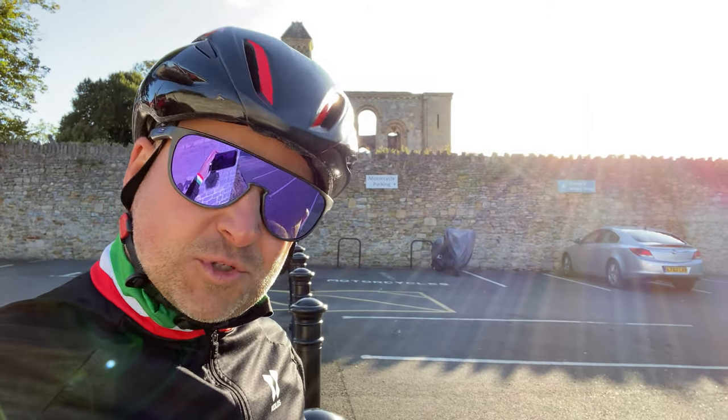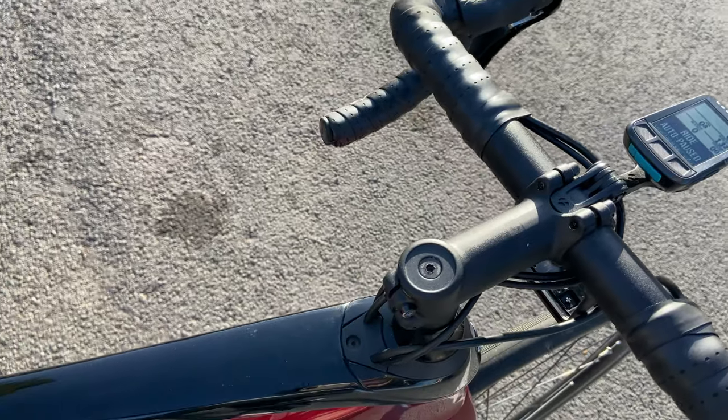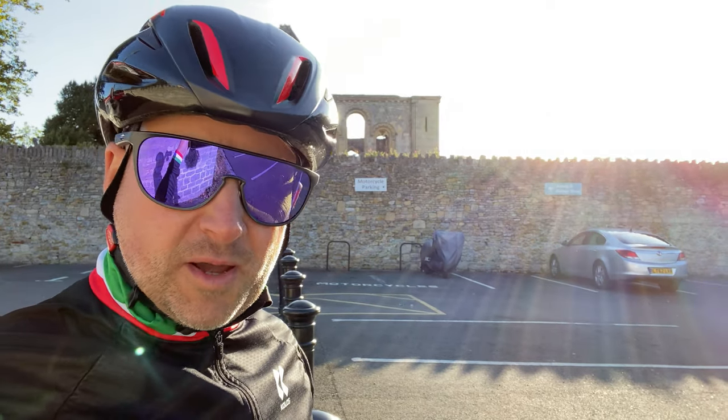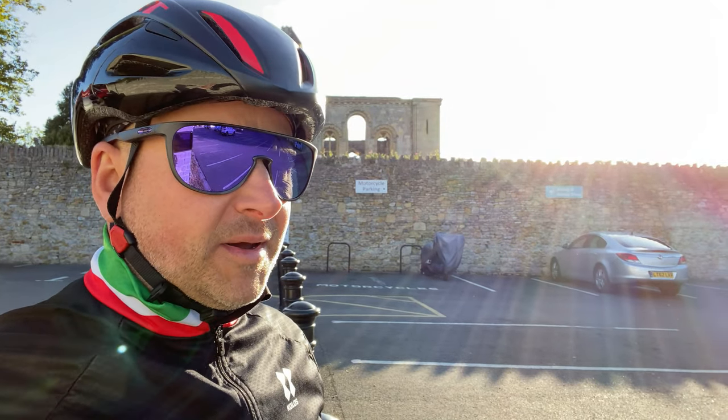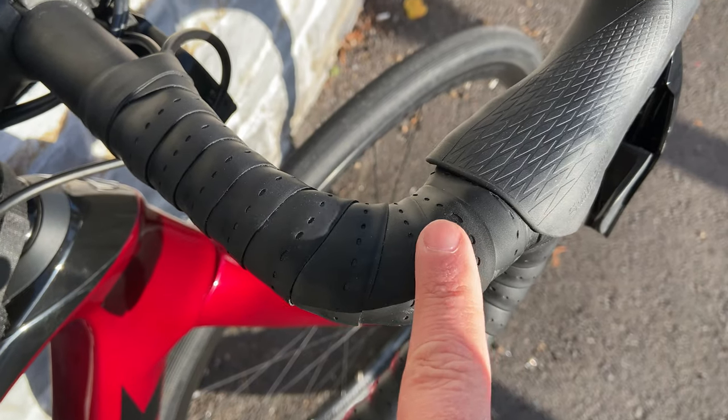The first is the top tube — because obviously I film vlogs, I carry a top tube bag, and the black paint has marked a little bit, which is quite disappointing. I've had this top tube bag on a couple of other bikes and it's not made any difference whatsoever.